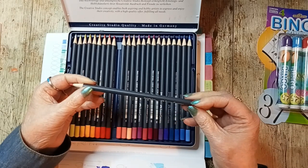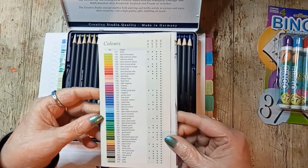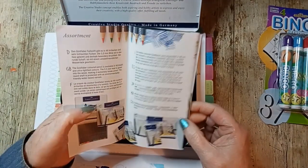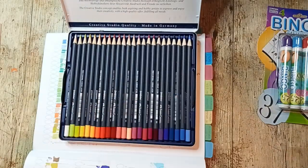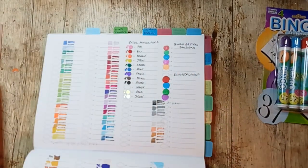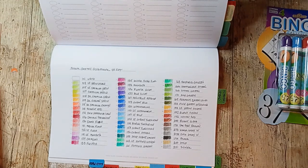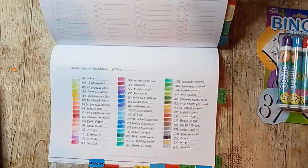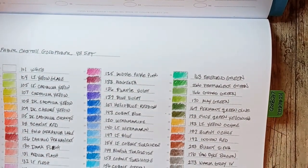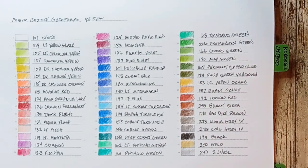They come with a number but not a name — their name is on their little advertisement page. I did do a swatch, let's take a look at that. I will be doing a separate video on doing the swatch. Let me zoom in a little bit.